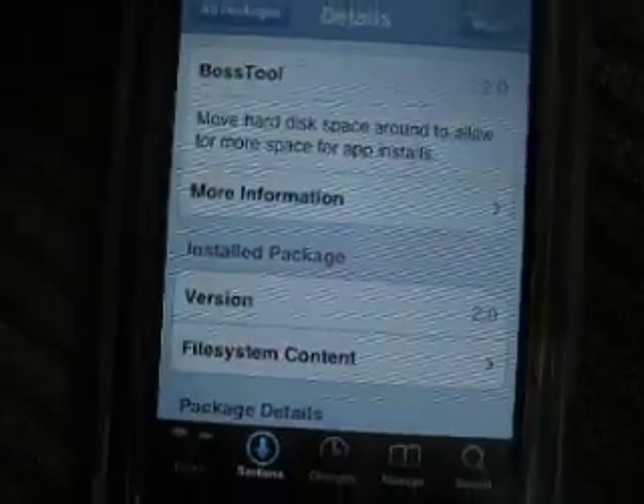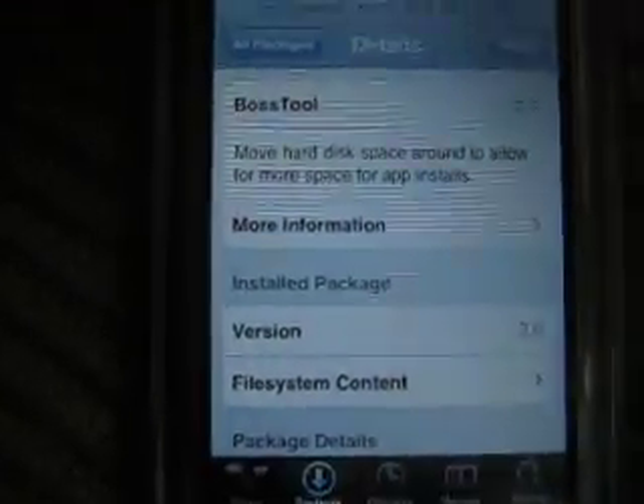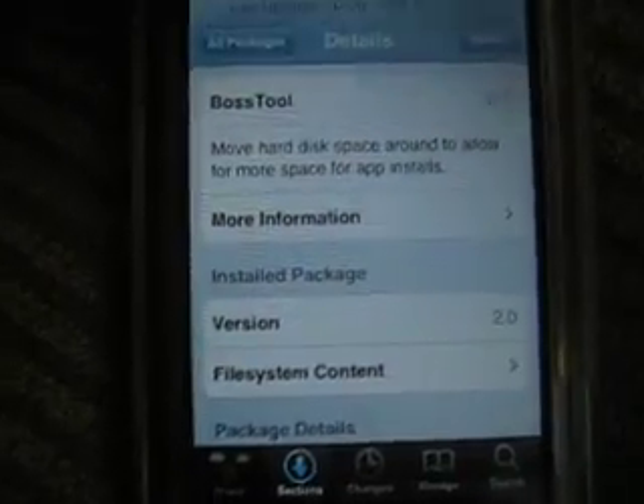Okay, there it goes back to the home screen. I believe it's the same way with Installer too — just go to All Packages. I haven't used Installer for a while. Wait for Boss Tool to load up, close out your music or whatever, then go to Boss Tool.